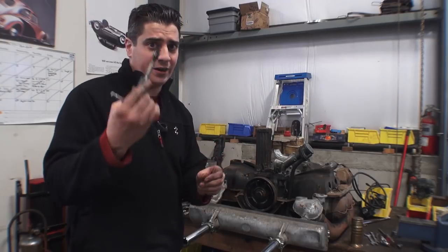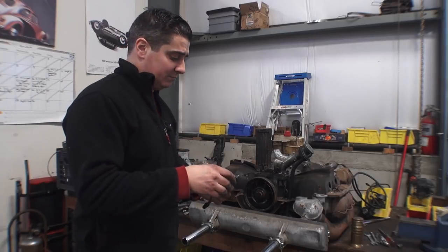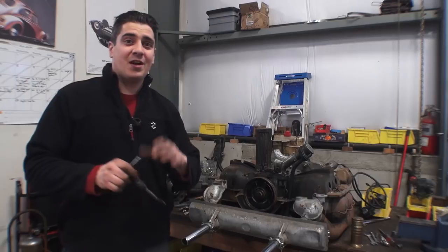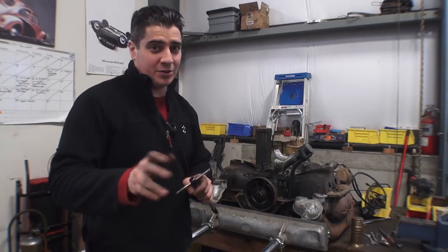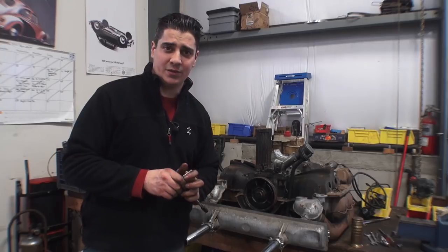The first method is to try your tap — put it into the block, cut some threads, and try to pull it right out. And that's it guys. If you have any questions, email me at chris@classicvwbugs.com or visit www.classicvwbugs.com.